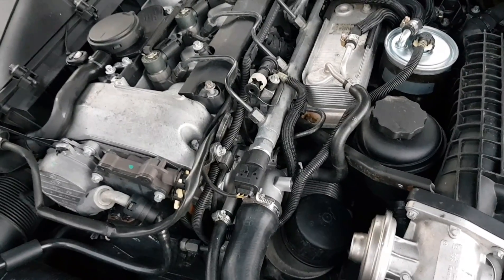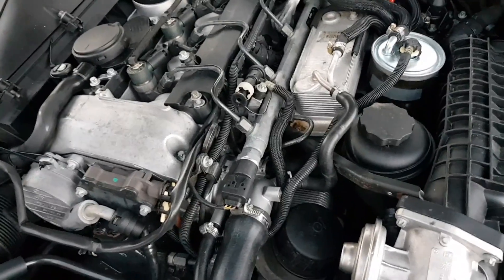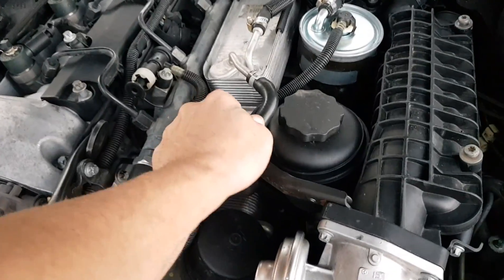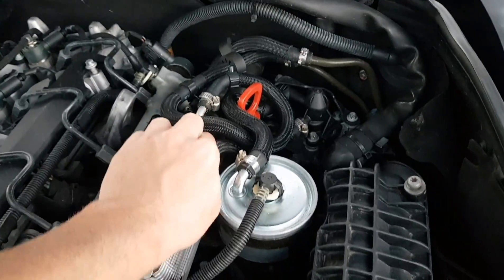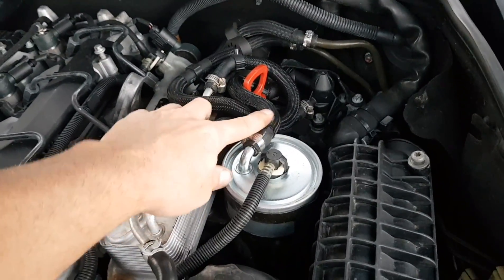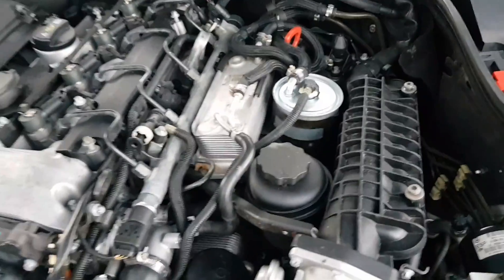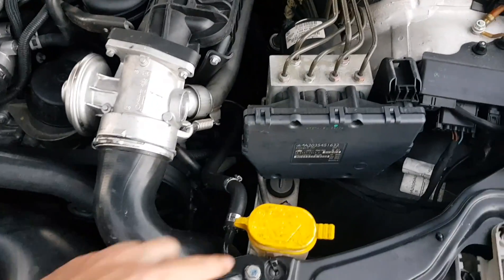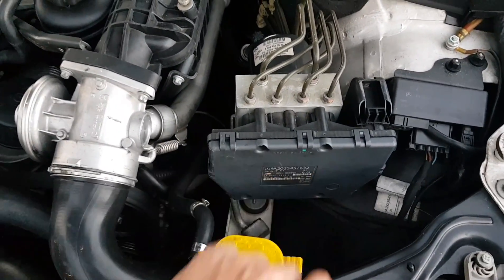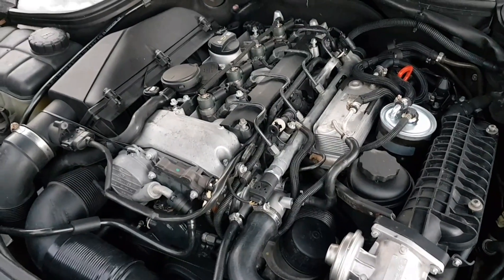The other thing it will do is heat the diesel up and probably help with filtration, because this little hose here goes to a heat exchanger. The heat exchanger heats your diesel, and there's your diesel filter. I'm also going to add a secondary filter — the glass bowl type as a water trap — I'll put that in the next video.